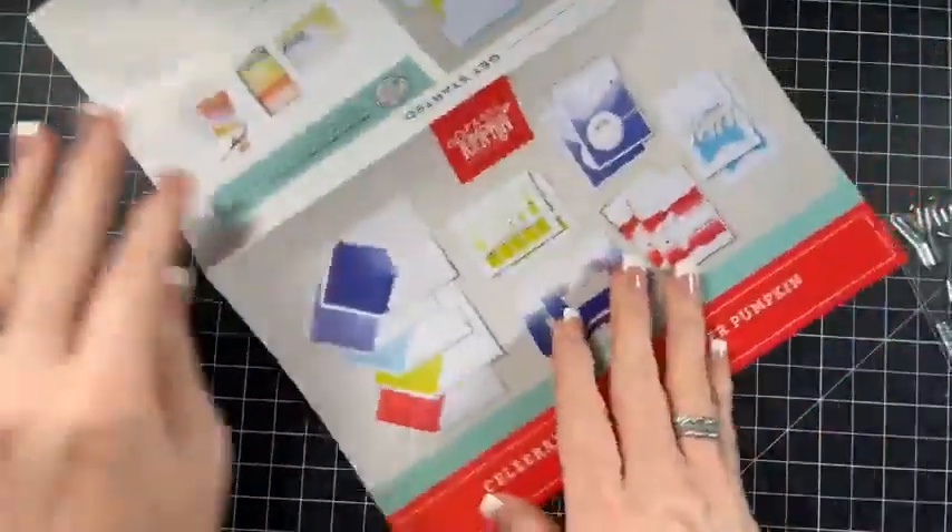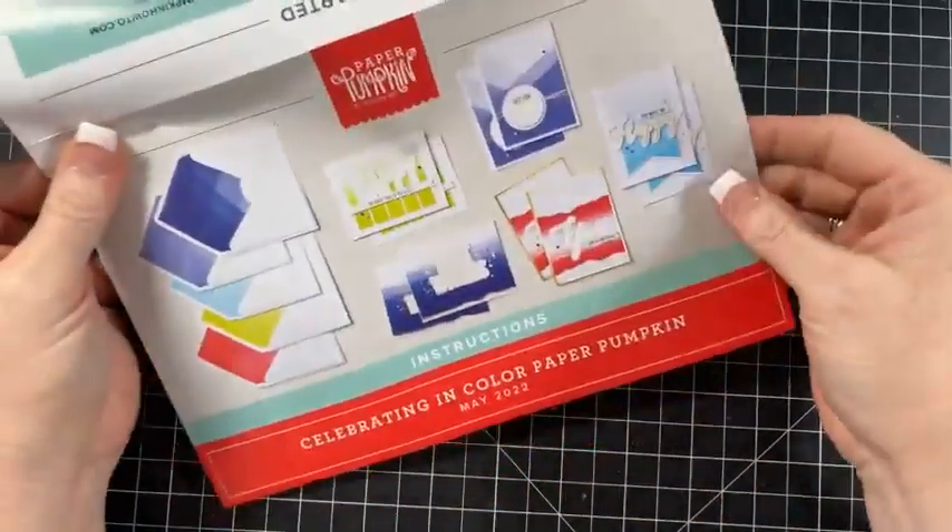So here's the instructions. Oh, this is so pretty, you guys - look at this. These are the cards.